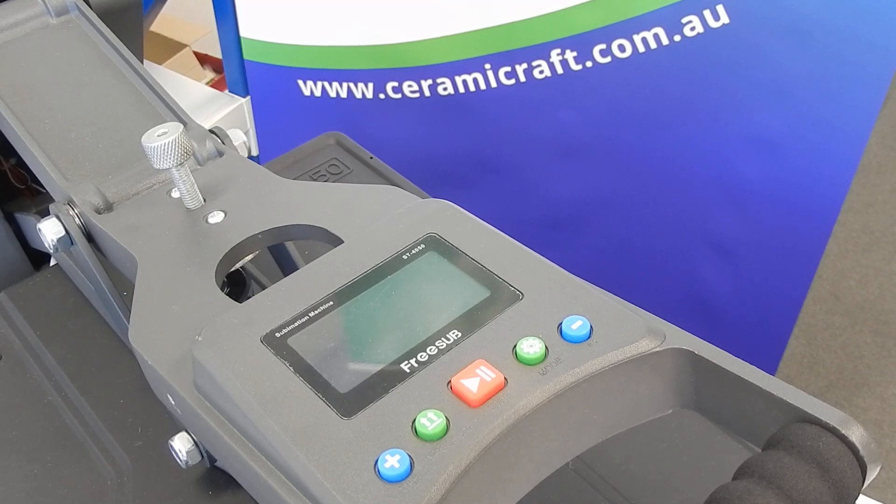Here we have a demonstration of the ST4050 by Freesub, as demonstrated at ceramacraft.com.au. This is how you program the digital controller.